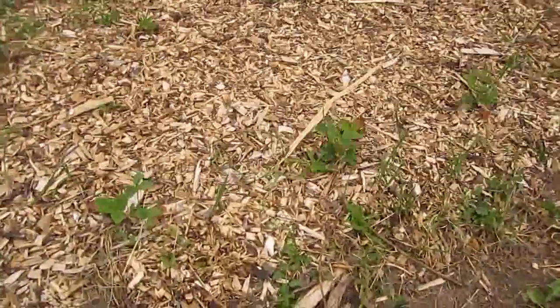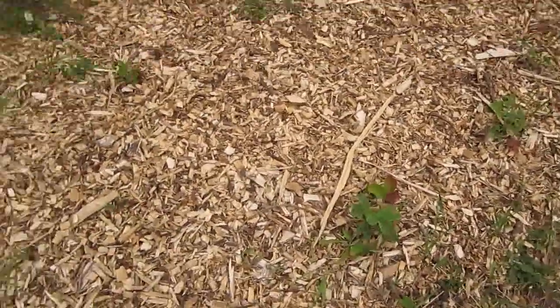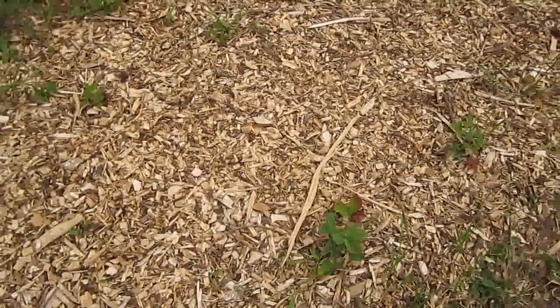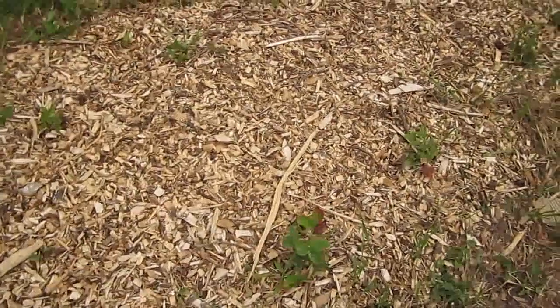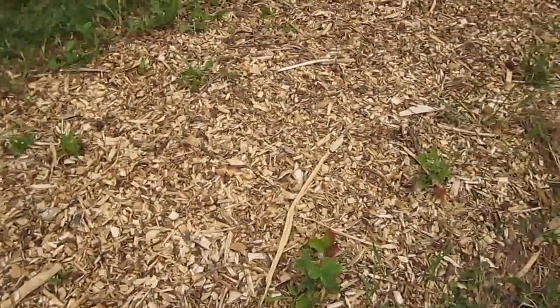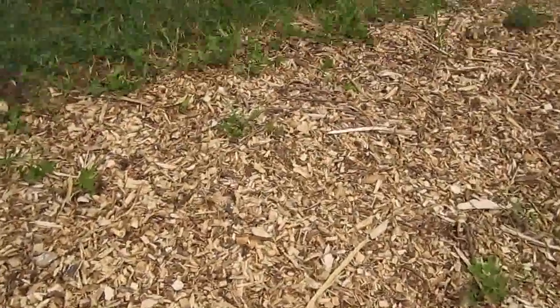And up here, if you remember a few years ago, I put in a bunch of strawberry plants. But they never did very well because of all the droughts that we've had. This is one of the driest areas of the yard, so they were spread all over the place. We thought it would be really, really hard to mulch around those, so we dug them all up.